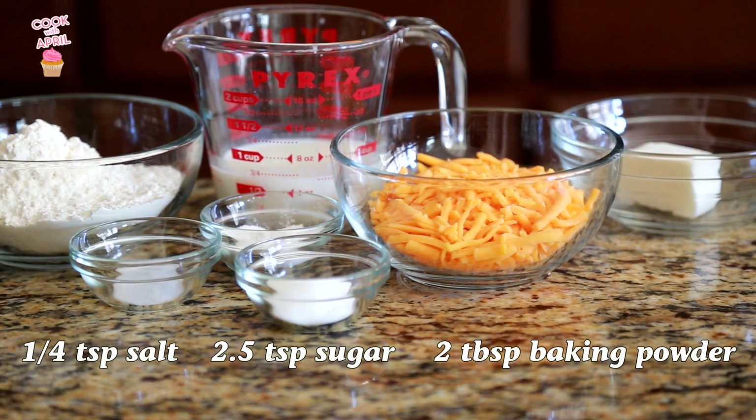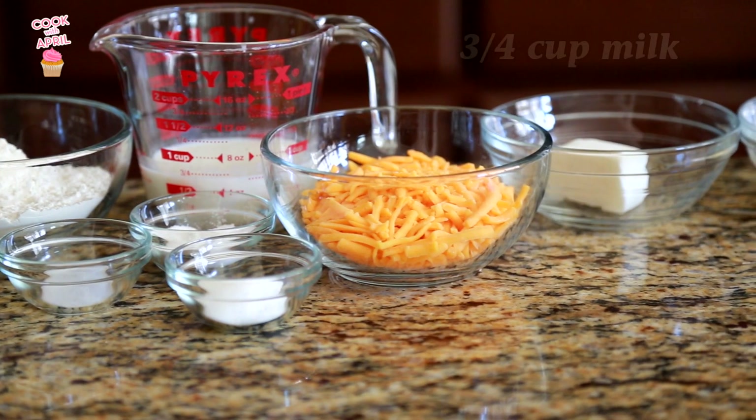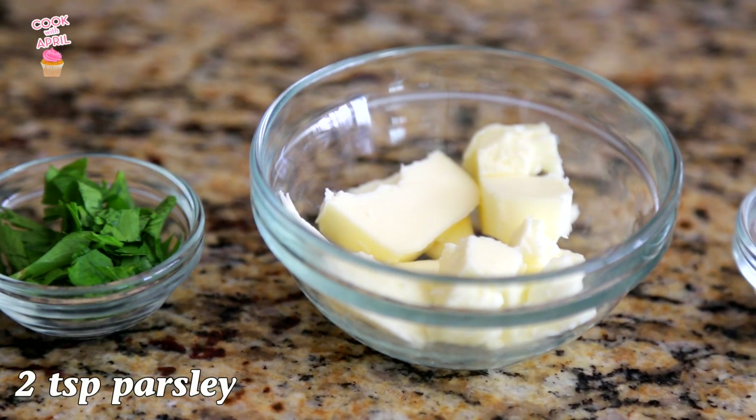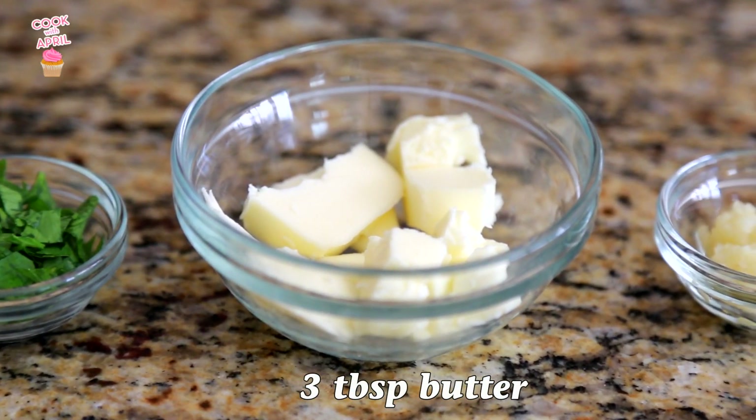You'll need flour, salt, sugar, baking powder, milk, cheddar, shortening, and butter. And also for the garlic butter, you'll need parsley, butter, and garlic.